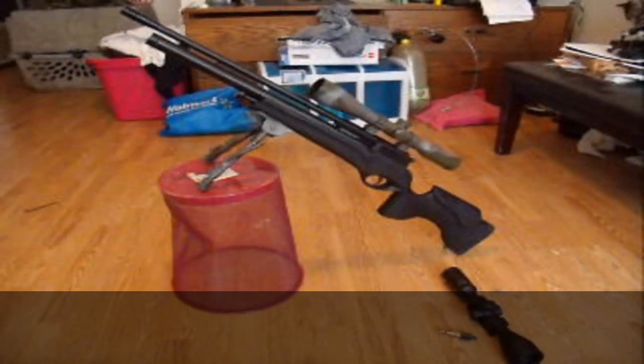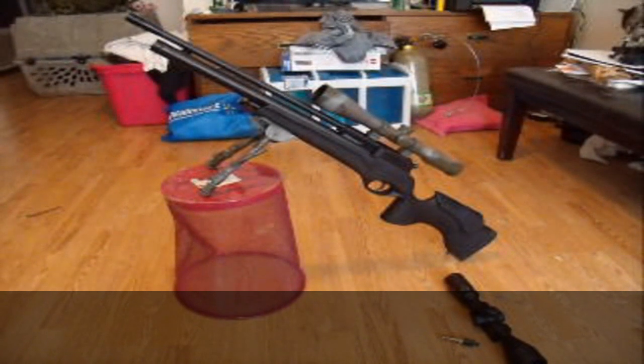The gun is priced right around $399 at Pyramid Air right now. There are places you can get them cheaper — that's just the deal that I jumped on at the time. You give them a 10% discount and you get it.